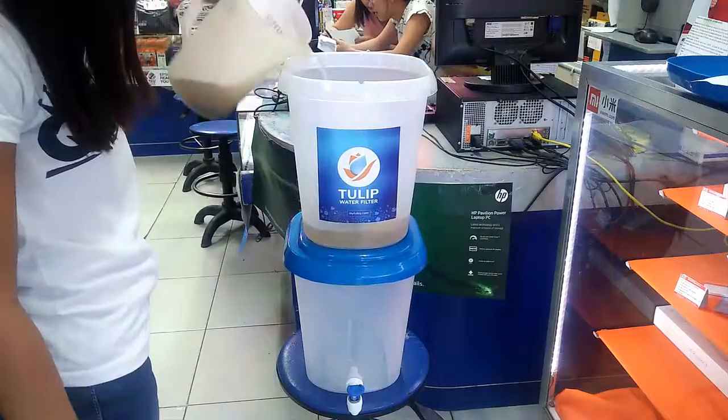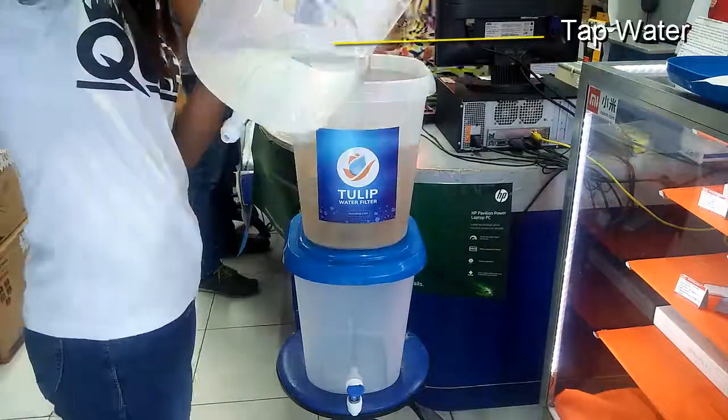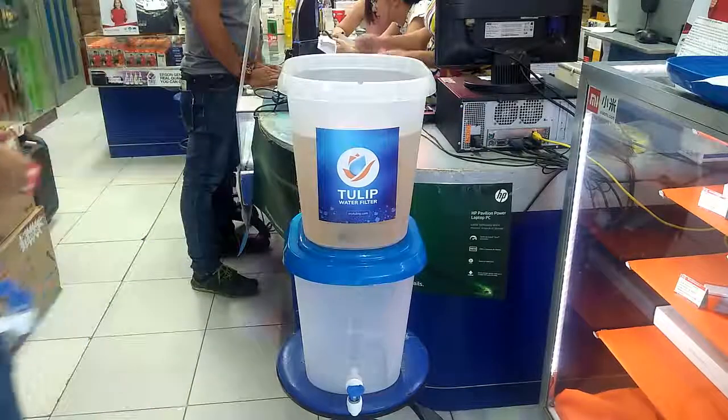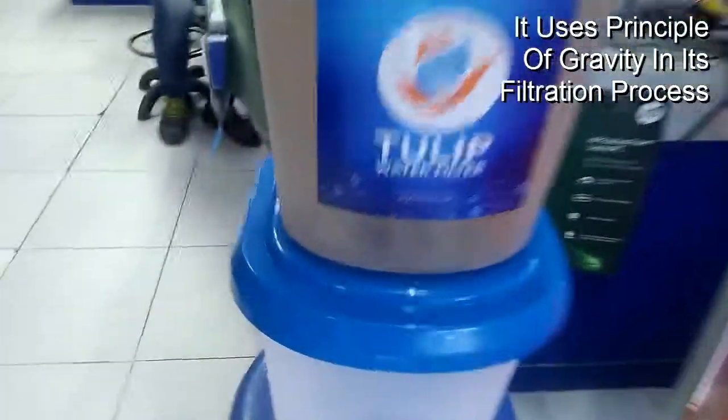As an example, we use tap water filled with garden soil. To filter, we simply pour into the upper bucket the water to be filtered. Let's see after a while what happens. It uses the principle of gravity in its filtration process.